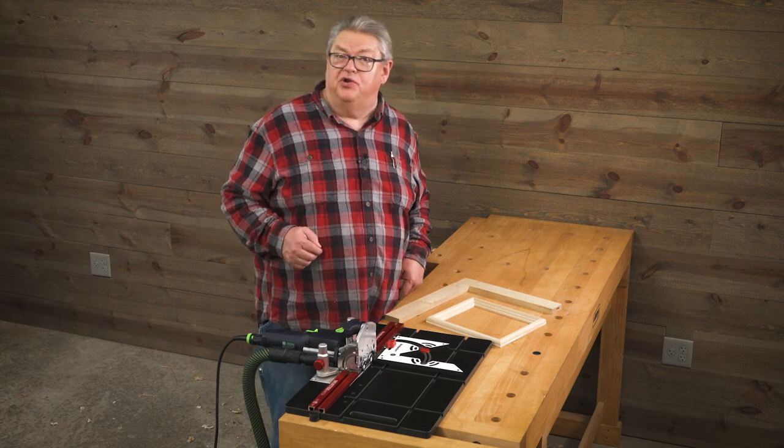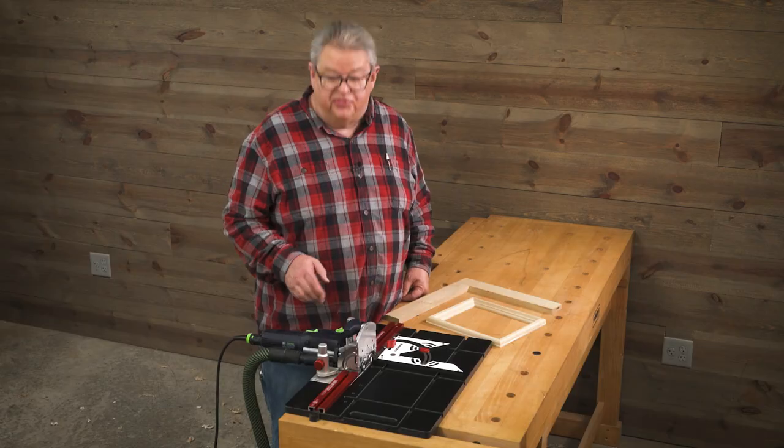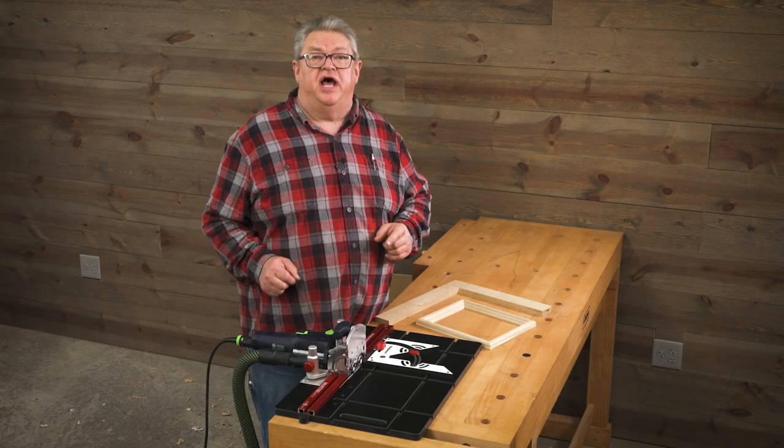Woodpecker's new Mortise Match simplifies all types of frame construction with the domino jointer. It lets you precisely locate mortises in either square or mitered stock that is too narrow to use the regular domino methods.